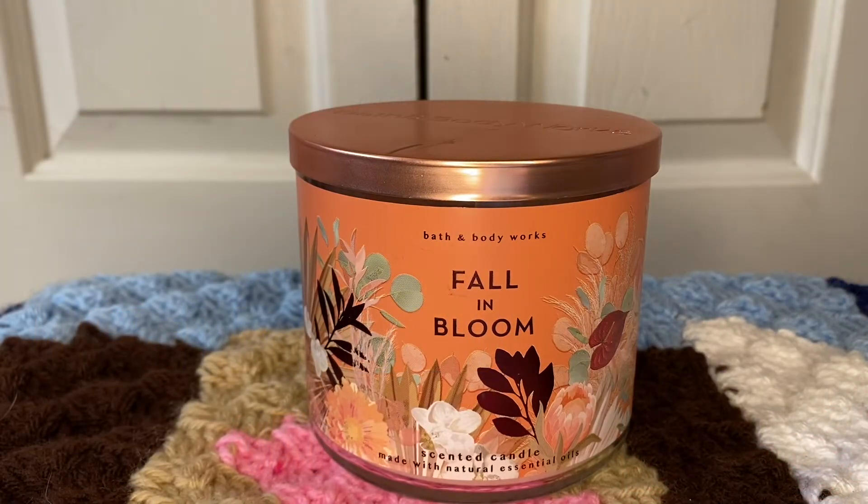Hi and welcome to the Incredible Life of Kat. Today I wanted to do a review for Fall and Bloom, the three-wick candle from Bath and Body Works. I wanted to say thank you to all of my new subscribers and all of my old subscribers. I'm glad you guys are watching my videos and enjoying my content, and if you haven't already, you can subscribe down below.